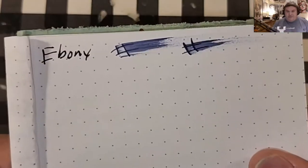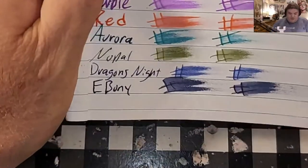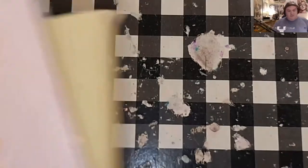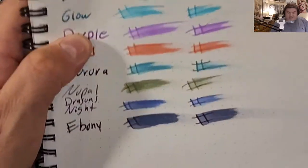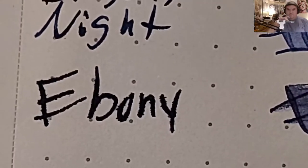80 GSM Rhodia dot pad — no feathering, but bleeding and ghosting. Jot journal from the Dollar Tree — it does feather into the page and it did bleed through. The premier premium journal from the 99-cent store — it did feather into the page and it did bleed through. Nemesine 80 GSM — it does look like it's trying to feather, and yes, definitely feathered into the page and it did bleed through.